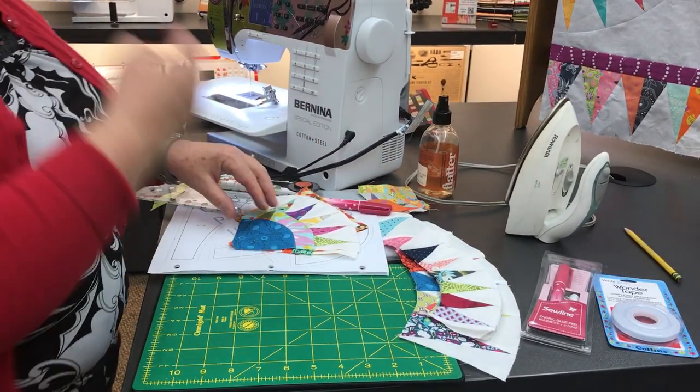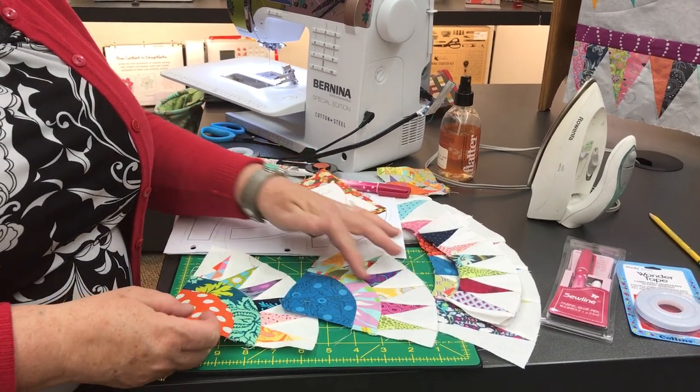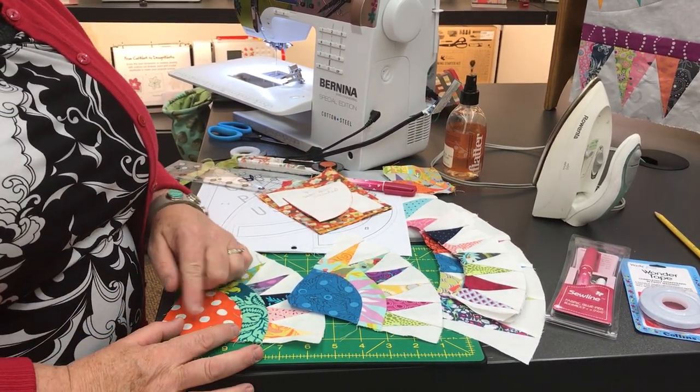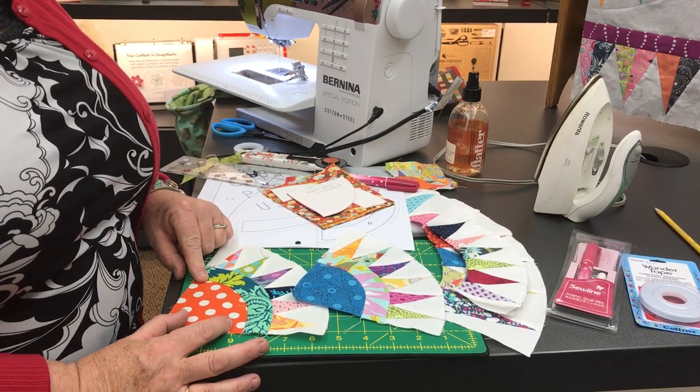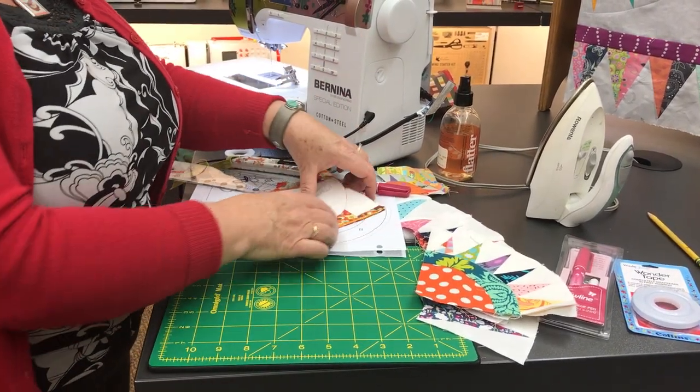Once you've got those little lovelies together and you're ready to start making additional pieces, this is what we're going to work on today — showing you how to do these curves that can be difficult and a little bit scary, but they're not.